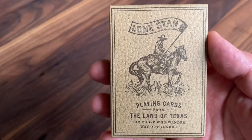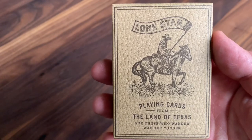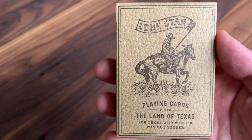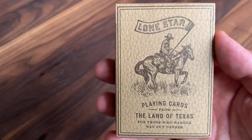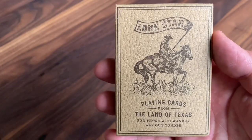Hey there, I am back with another deck review, and today I'm going to look at Lone Star playing cards from Pure Imagination Projects and designer Jonathan Schubert of the Schubert Studio. As a native Texan, I was super excited to get a hold of a deck inspired by the one and only Lone Star State, so let's jump right into it.